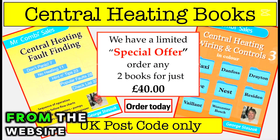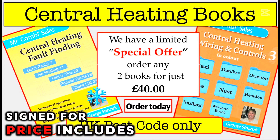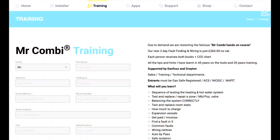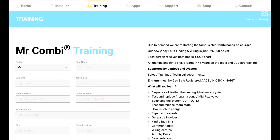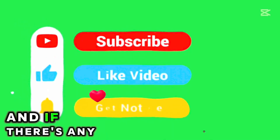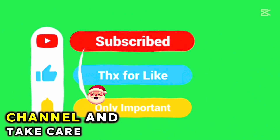Our books are available from the website mrcombi.com — sent first class signed for, price includes postage and packing, no VAT, and there's a special offer where you get both books for just £40. To book a place on the course, go to mrcombi.com, select Training, fill in the application form, send it to us, then go to the shop, scroll to the bottom, and pay by credit card, debit card, or PayPal. I'll get in touch to confirm your place. Thanks for watching — please subscribe to the channel, and take care.